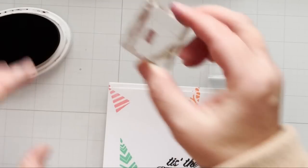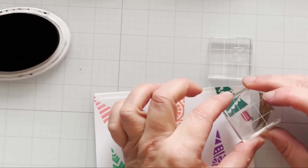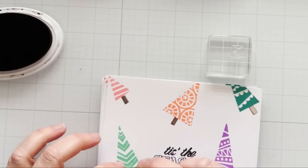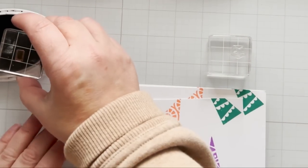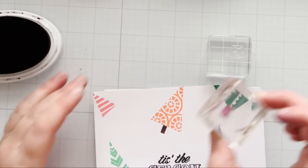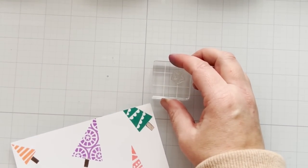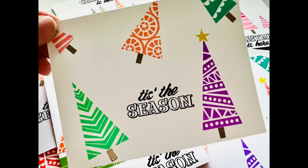I've got all the trees stamped out, now I've got to add the little trunks using a tiny acrylic block — just assembly-line it. I'm always watching something on my computer when doing things like this. Oh gosh, I'm watching Bravo TV's Below Deck — I can't believe I just said that out loud, but these people are crazy! Here's a look at that card — I made about five or ten of these little guys.